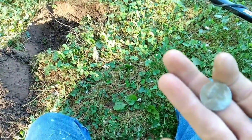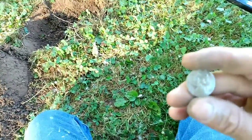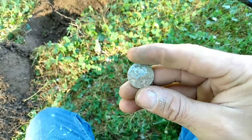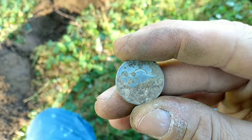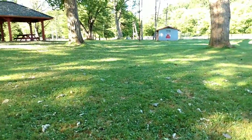Wartime nickel — can't beat that, and boy was she shallow. This is only my second war nickel I've ever dug, but my last one only rang up like a 15-16 and it's a Philadelphia mint mark. This one is San Francisco, so I'm not really sure why it rang up so hard. But hey, I'm happy with it. I hope you guys enjoy the video — if you do, like and subscribe, and I'll get you back out on the next target.